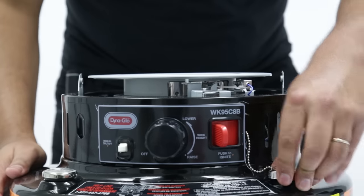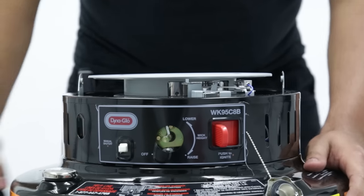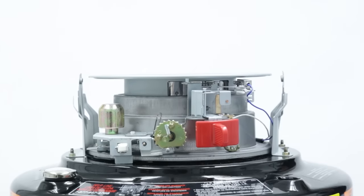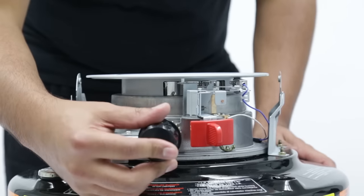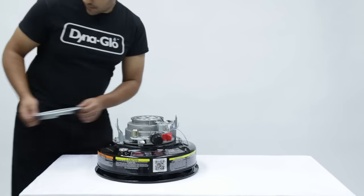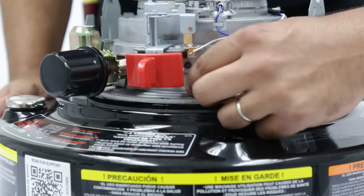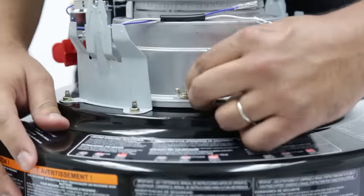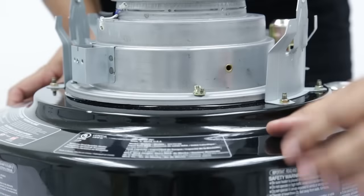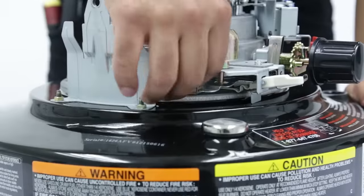Remove the fuel cap. Pull the knob off. Remove the base. Then put the knob back on. Remove the wind cover. Remove the four wing nuts.